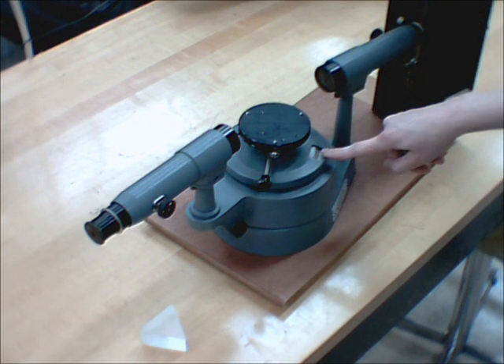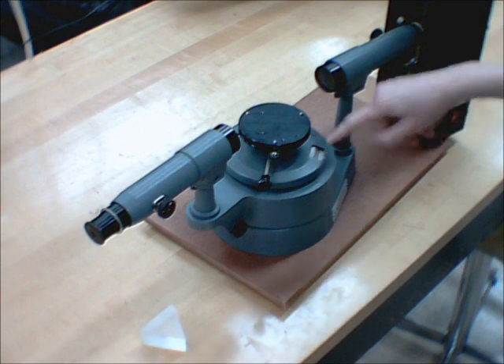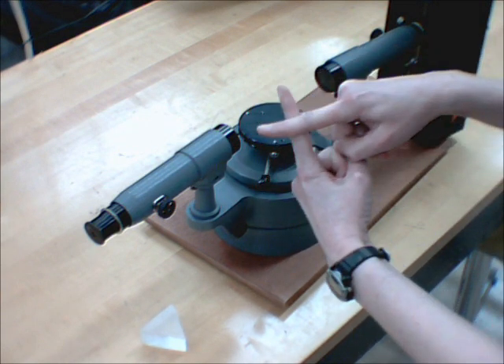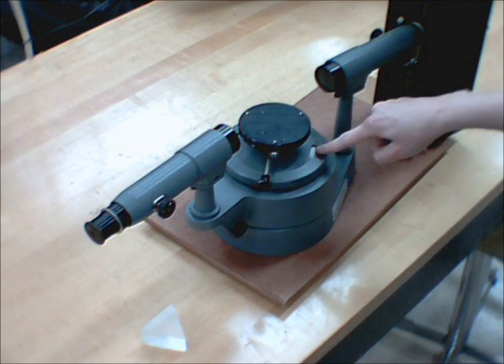There's a scale on the Surrey apparatus that allows you to take measurements. When you look through the telescope, you'll see some crosshairs, and you can put that on a spectral line or on the central image and take a reading.